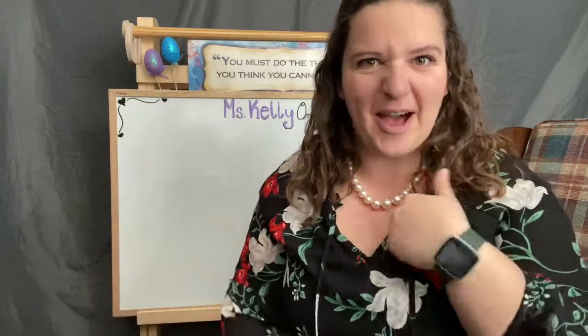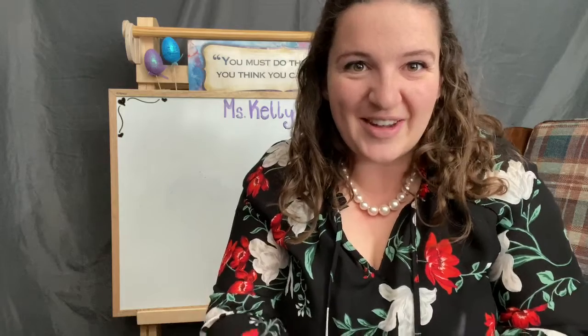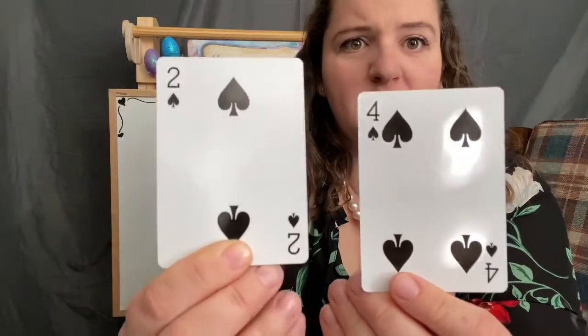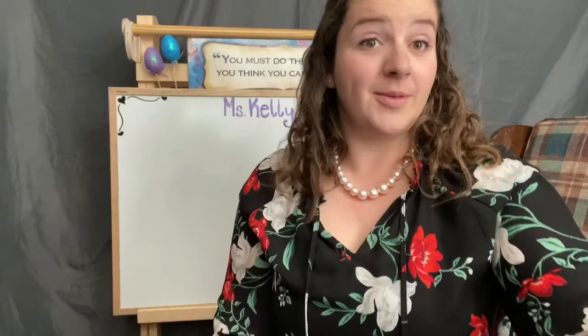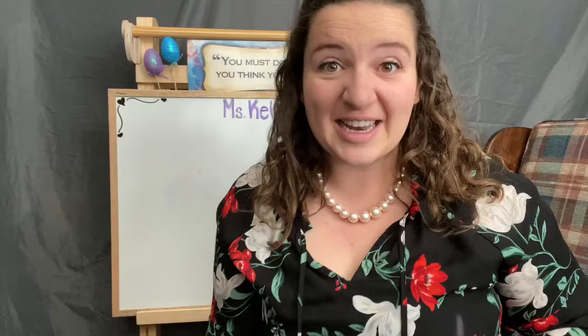Are you ready? Let's do this together — I'm playing you. One, two, three. Four plus two more: six! If you said six before me, you would get a tally point, or you can use a 10 frame to keep track. First one to 10 gets the points.